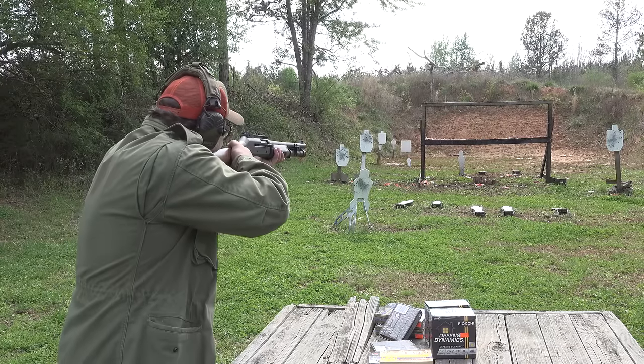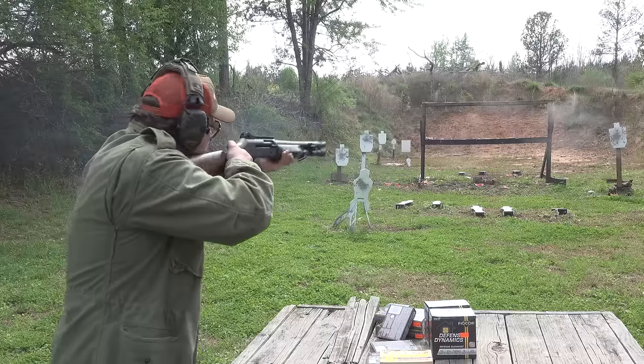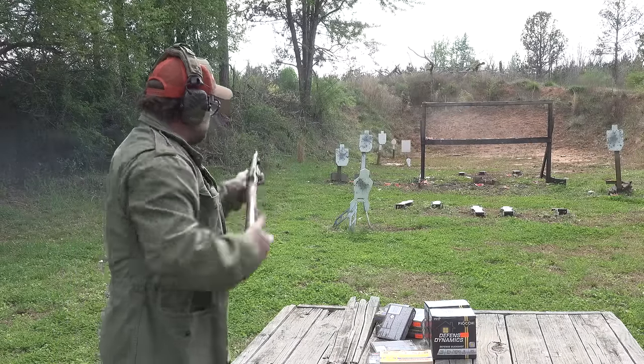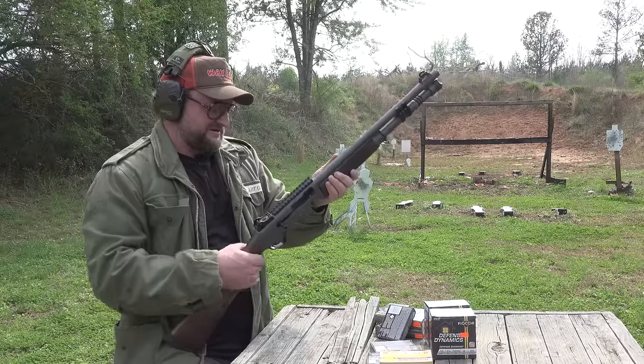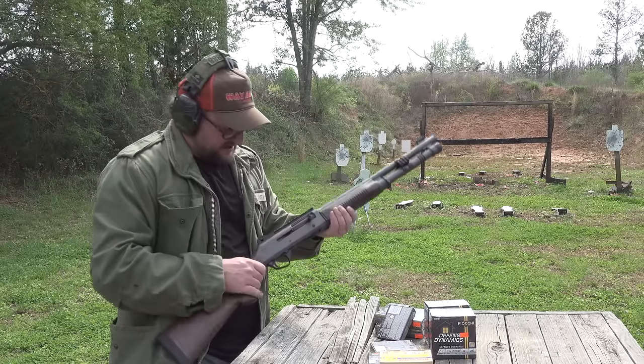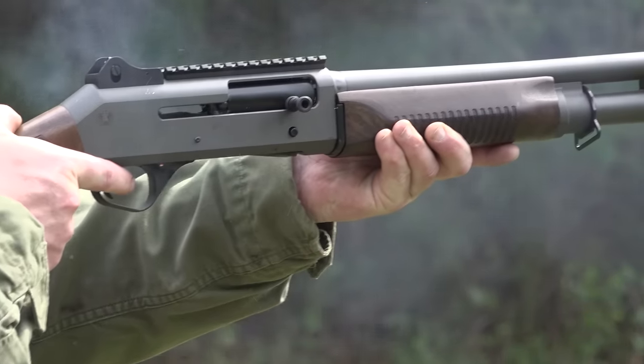This is going to kick a little harder. Oh yeah — whoo, nelly! That's a scatter gun right there. That definitely puts the heat on it — it's got some freaking recoil for sure with those three-inch shells.